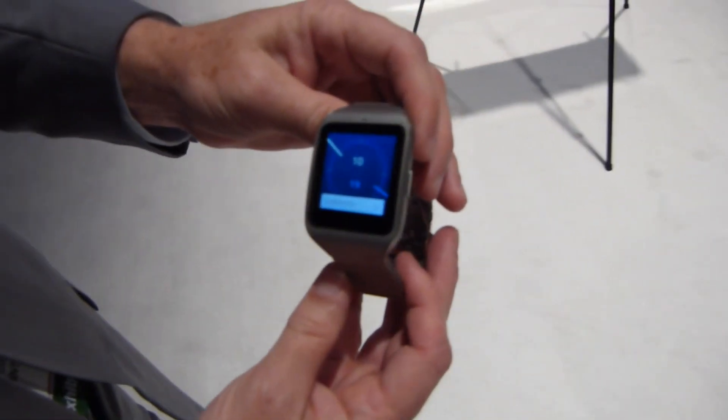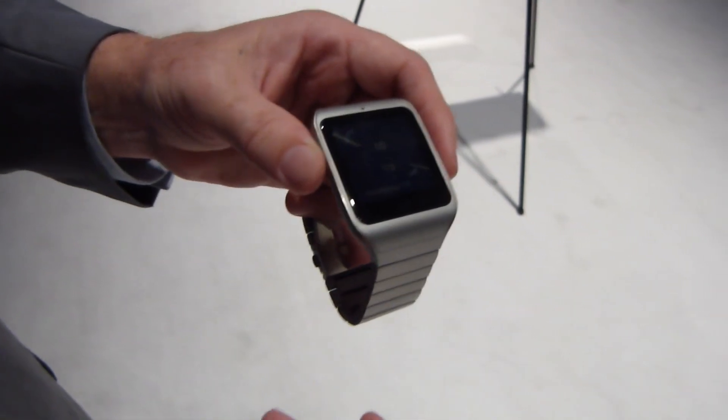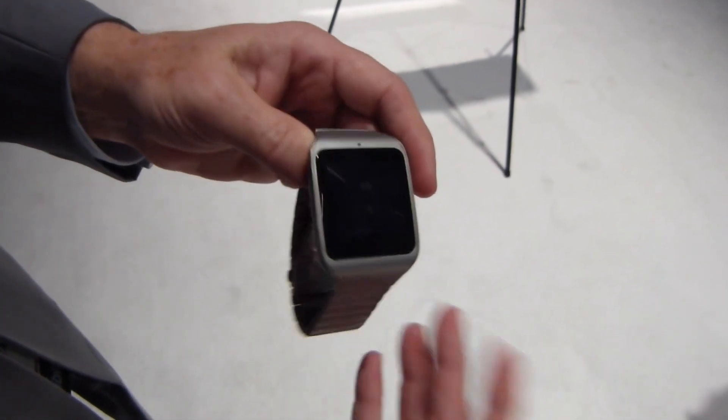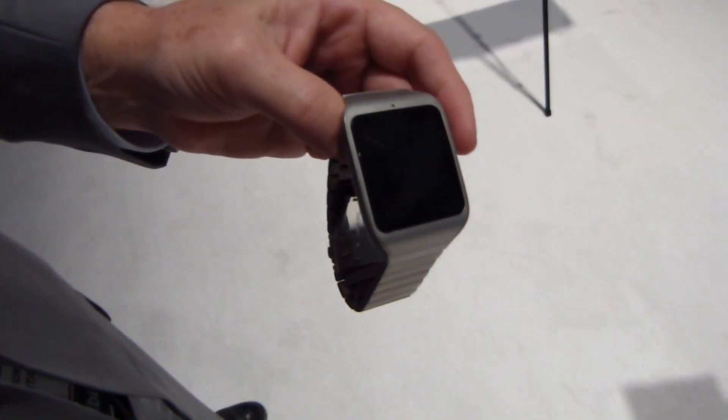It looks really nice. I'm a big fan of metal bands like that. Yeah, it gives you more of an elegance. Now this is going to come in a kit initially. So if you want this for the office or day-to-day but when you're running you want a silicon band, you can go buy the silicon band as an optional accessory.